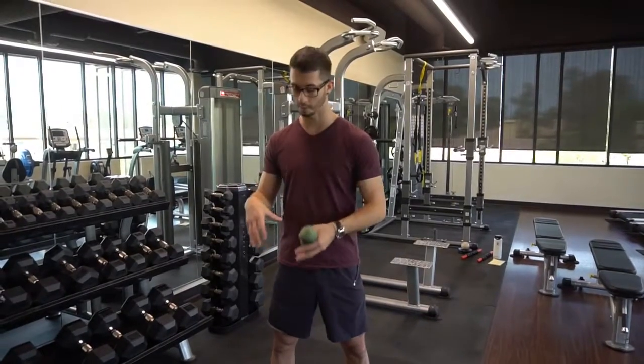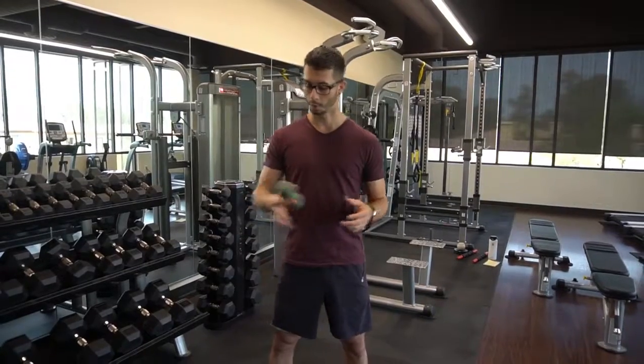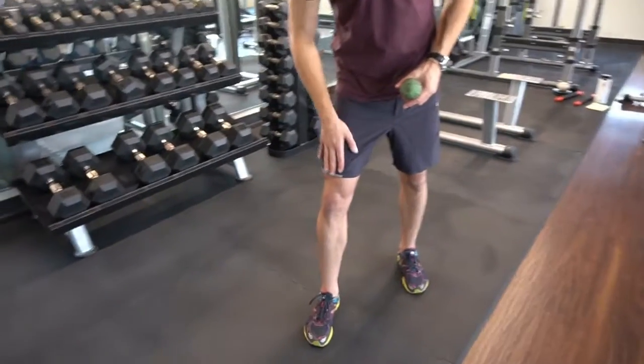I wanted to address some of the issues that we can have around the knee with some mobility today. First, we want to look at what kind of structures are contributing to the knee — we've got our quads that are coming in.